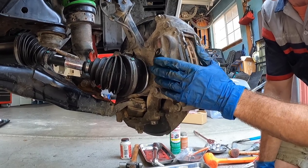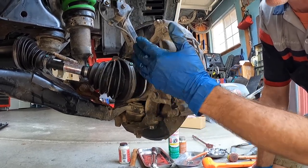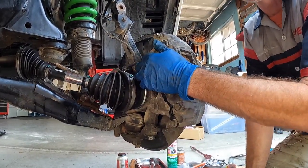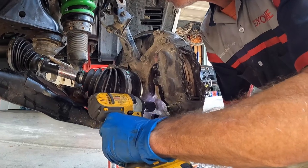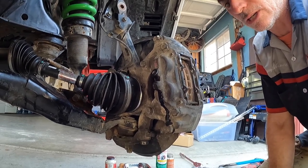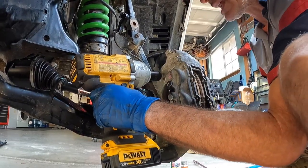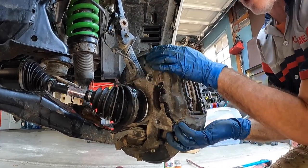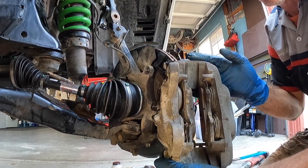For easier access on the passenger side, turn the wheels to the left to open up working room. The bolts holding the caliper to the steering knuckle are 17mm. Support the caliper when removing the second bolt, and it should slide right off. A little brake fluid might come out at you — and that's the caliper off.